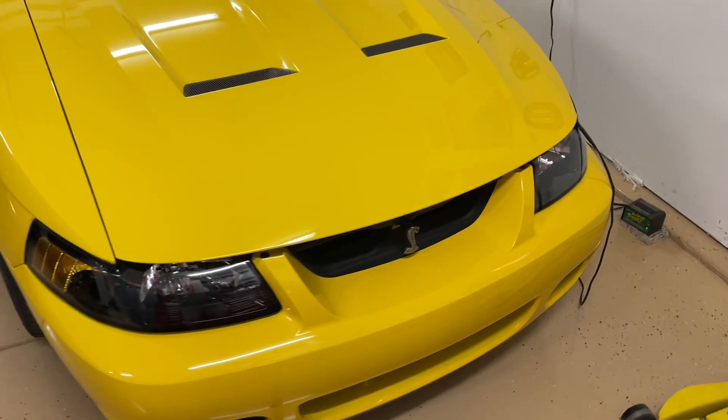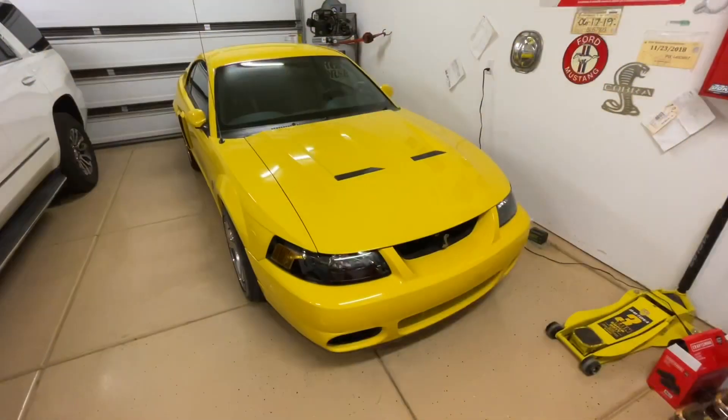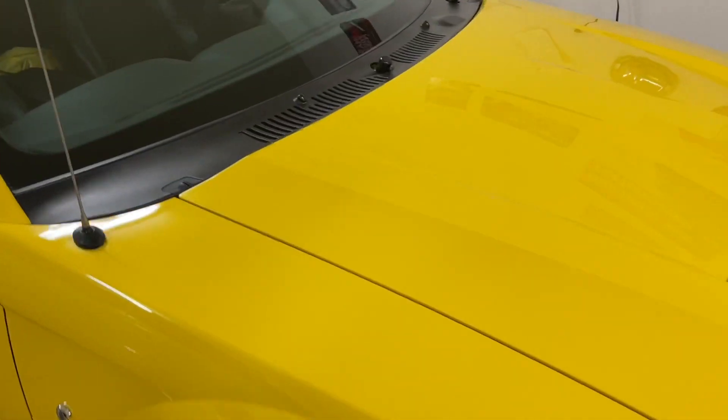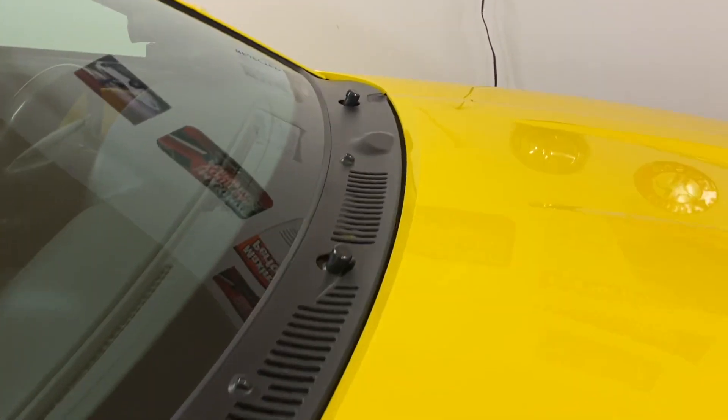Hey guys, Danny Johnson here. Some people have asked me why my windshield wipers are not on my Cobra. So today we're going to be talking about the O3, O4 Cobra special windshield wipers.